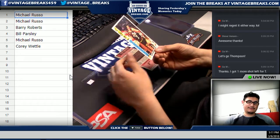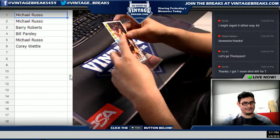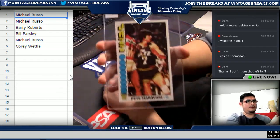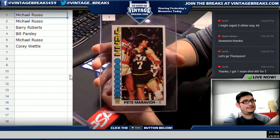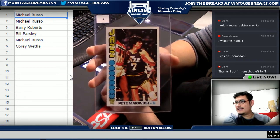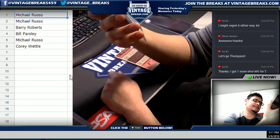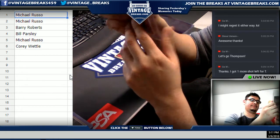Mr. Pete Maravich — Pistol Pete Maravich! Very nice, Michael, very very nice. The centering — that centering looks good. Maybe a hairline off top to bottom, but Michael, that's a nice looking card, my friend. Sharp corners, smooth edges. Very nice.